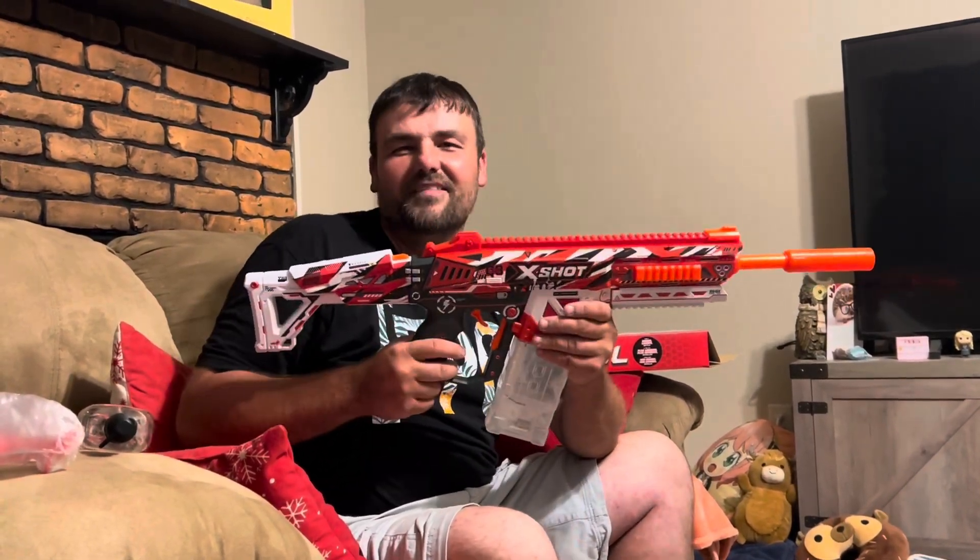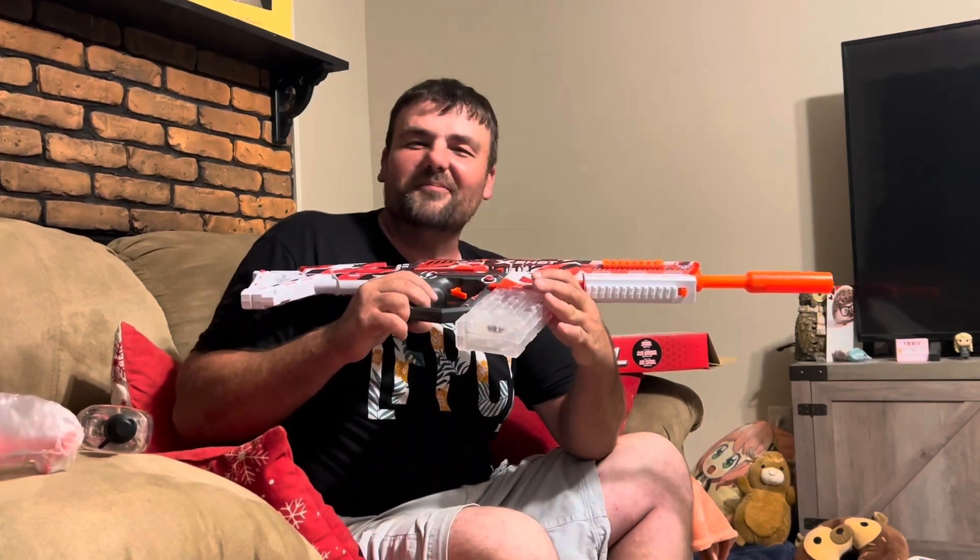I'll have her shoot me to see how hard it feels, and we'll go from there. Thank you so much for watching guys, and I'll see y'all in the next one!